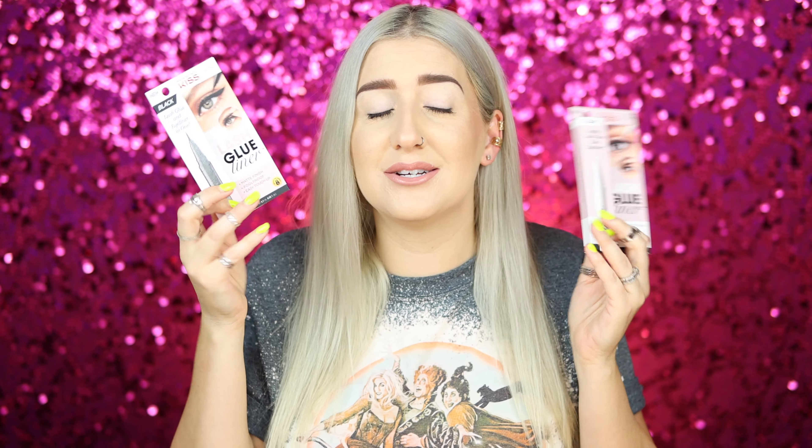Hey, so I am back to bring you another video where I test out a new lash-applicating type of product to see if it's just another gimmick or hopefully a groundbreaking revolutionary type of product. I'm testing out the new Kiss Lash Glue Liner — it's a built-in glue inside the eyeliner that you put right above the lash line, and we'll see if the lashes actually stick on or not.